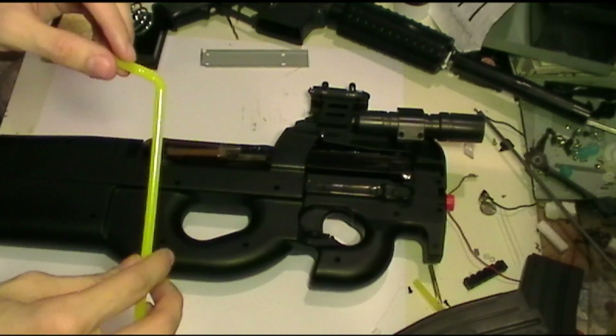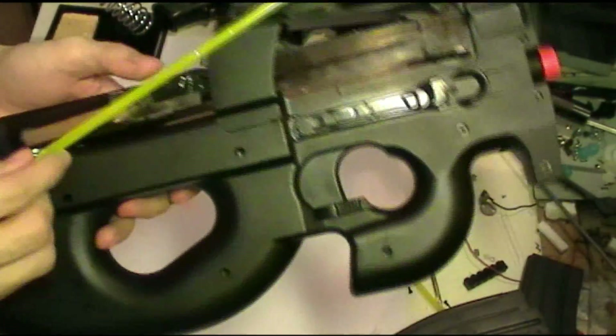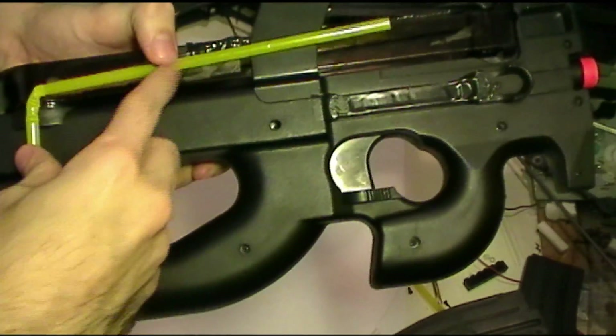A drinking straw. It's a cheap solution for a cheap gun. The ideal straw you want to use is a bendy straw. This straw will basically feed the BBs uniformly straight into the chamber.